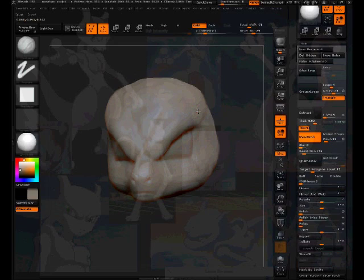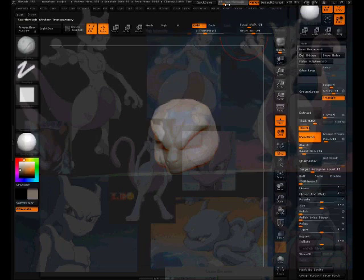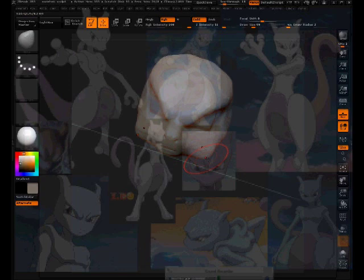It's turning out pretty good so far. Going to turn this down so I can see the references better. It has strong cheekbones, so I'm going to use the move tool to pull some edges out closer together for a stiffer jawbone. But I'm not liking how that looks, so I'll use the trim dynamics brush to take that down, then use smooth to find a medium in between.